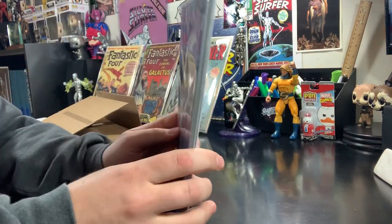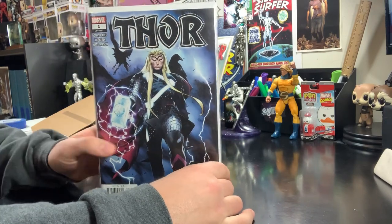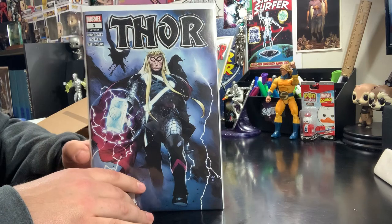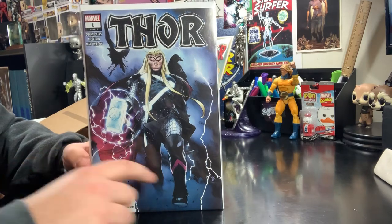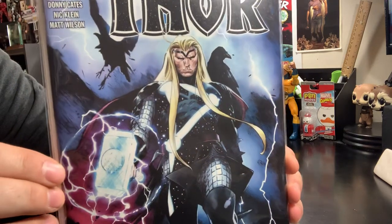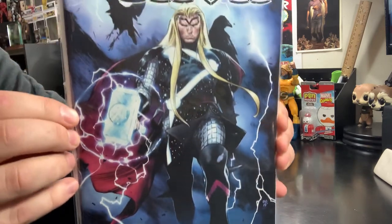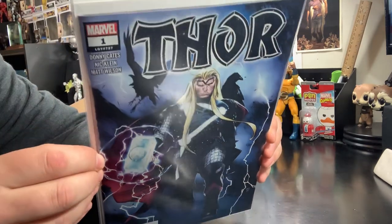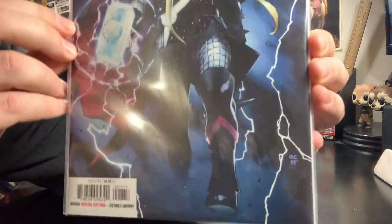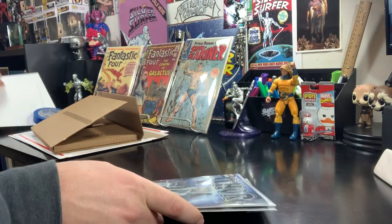We've got three books here — these are modern books placed in a modern bag and board. It's important that you have your books in the right bag and board. You can see there's no room for them to move around. If they were put in a Silver Age bag and board, you'd have a little gap on each side and the books can move around. You want it to be nice and tight inside the proper bag and board. For Silver Age books, put them in a Silver Age bag and board; for modern books, put them in a modern bag and board.